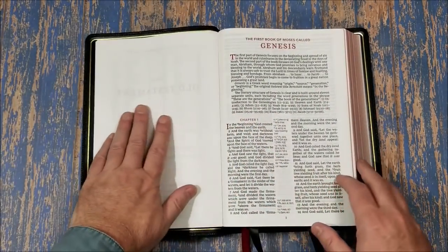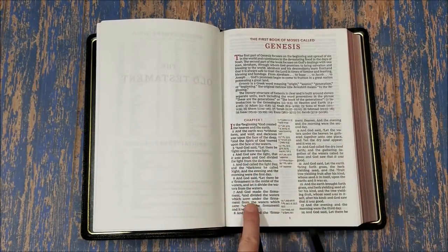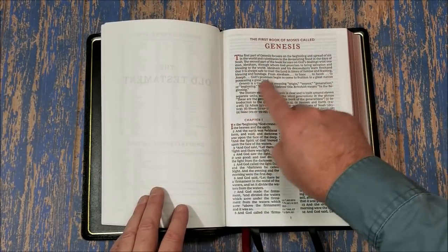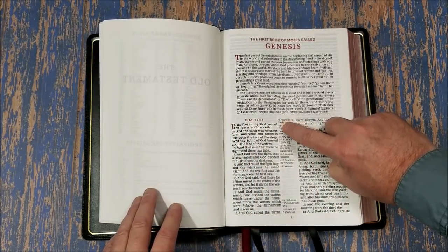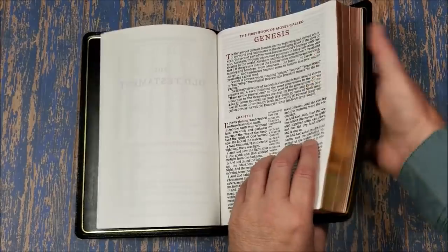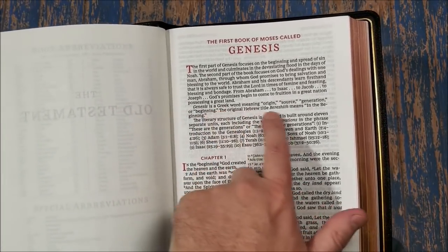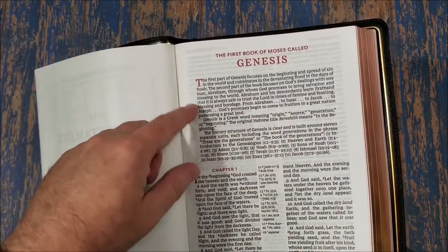And then there is our text. We have chapter and book introductions, then our double column with center column reference. This is a verse-by-verse layout. And we have red highlights — I love these. Red for the book name, for the drop caps, for the chapter number, and for the chapter and verse numbers that indicate your references and footnotes. The book introductions are just a few paragraphs but there's a lot in them — they give you the Greek meaning of the book name, a short outline, key characters, and that sort of thing.